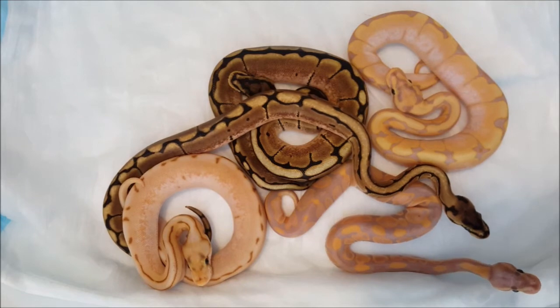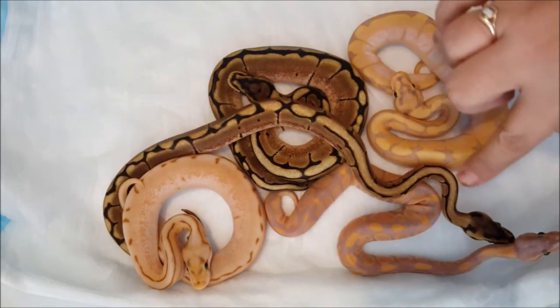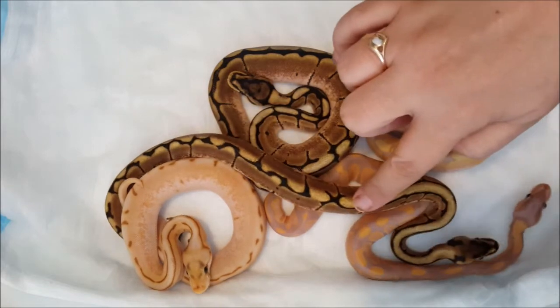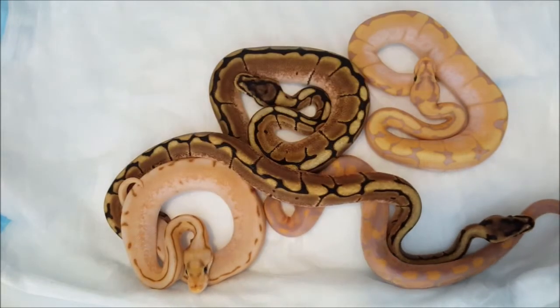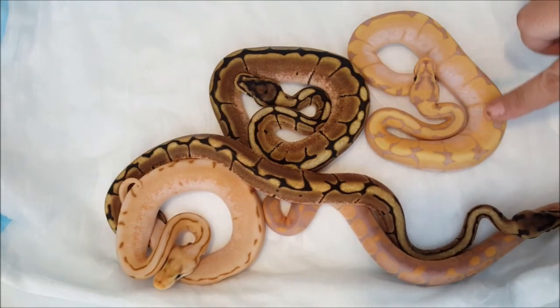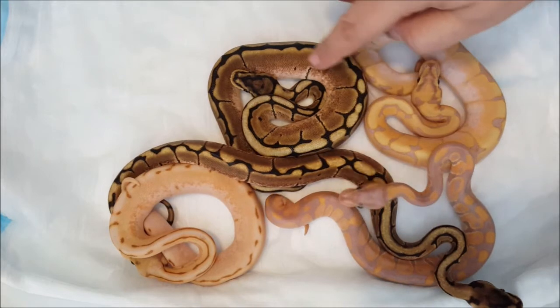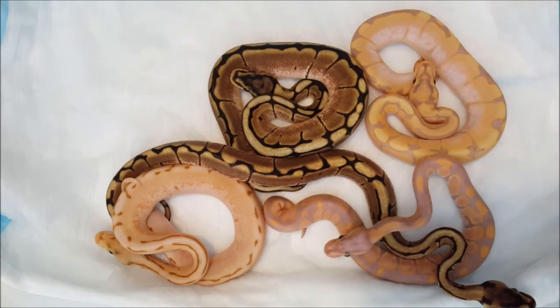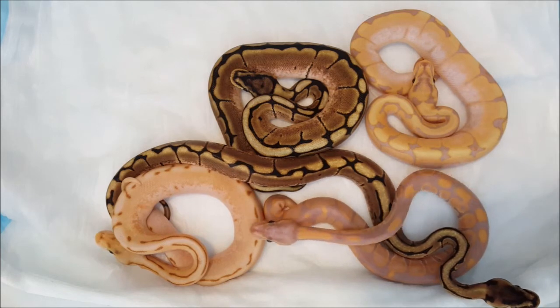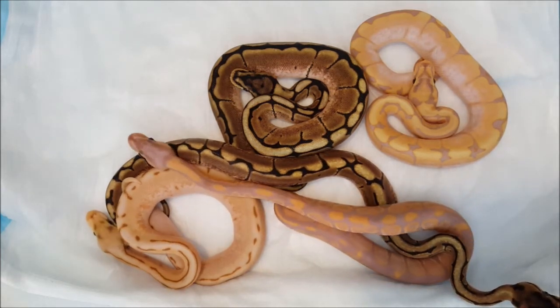And that is clutch one. As you can see, this spider here has the striping, and this one here ended up with some striping too. Then this guy right here ended up the same as this beautiful one right here. And then of course we have our cute little lone banana — he's extremely purple.